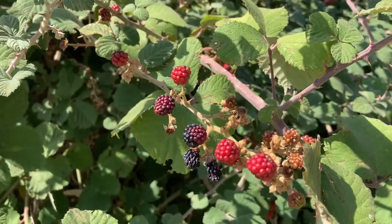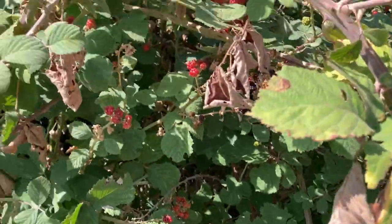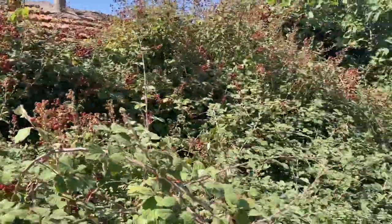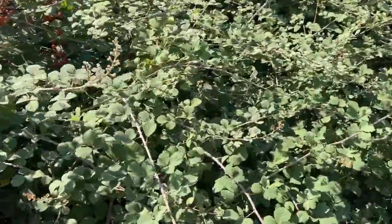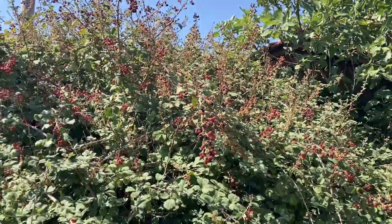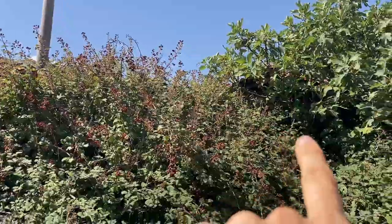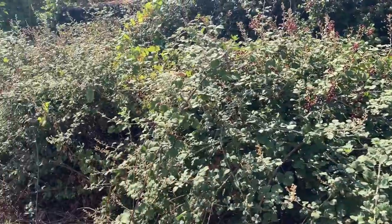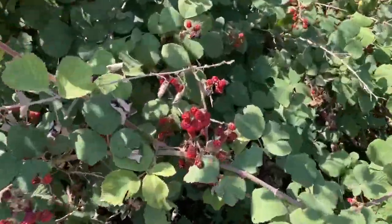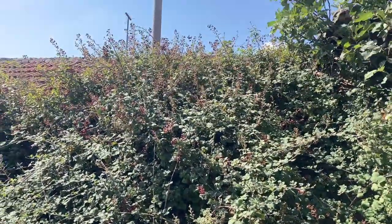I keep checking in on these guys but they are not looking so good. First of all, they're not ready, and second of all, they just look really dry — it's so sad. We had one big rain but obviously that wasn't enough. Look up there where they are not reachable for humans — that's where they're all at, so many of them up there, none down here. The ones I could possibly reach are not quite ready yet and also very dry. This does not look very promising at all.